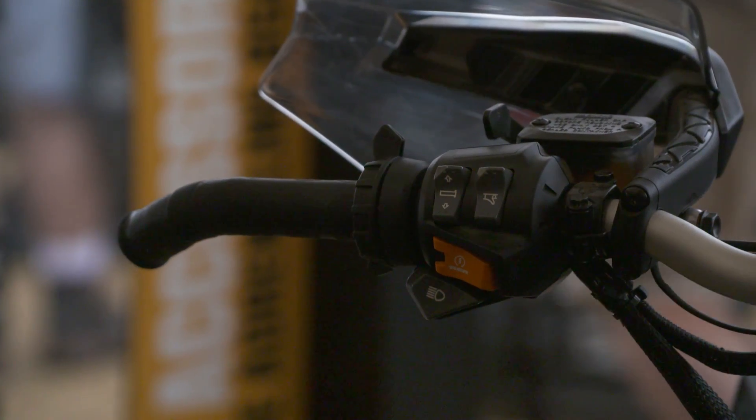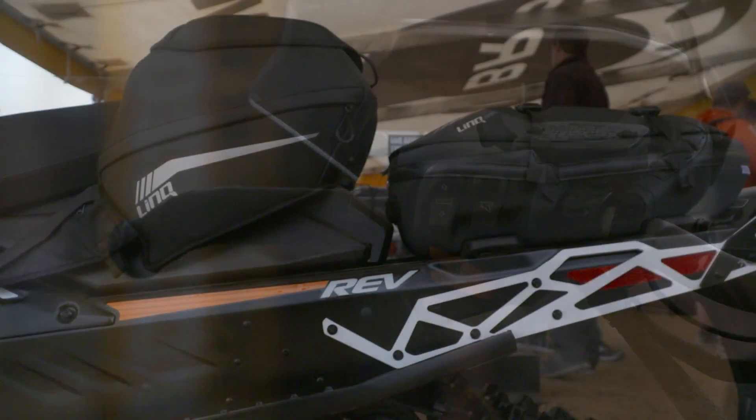My name is Paul Perdom, I'm the product manager for Skidoo Accessories. Today I'd like to take a few minutes and do a little walk around and introduce some of our new innovative 2018 model year accessories.